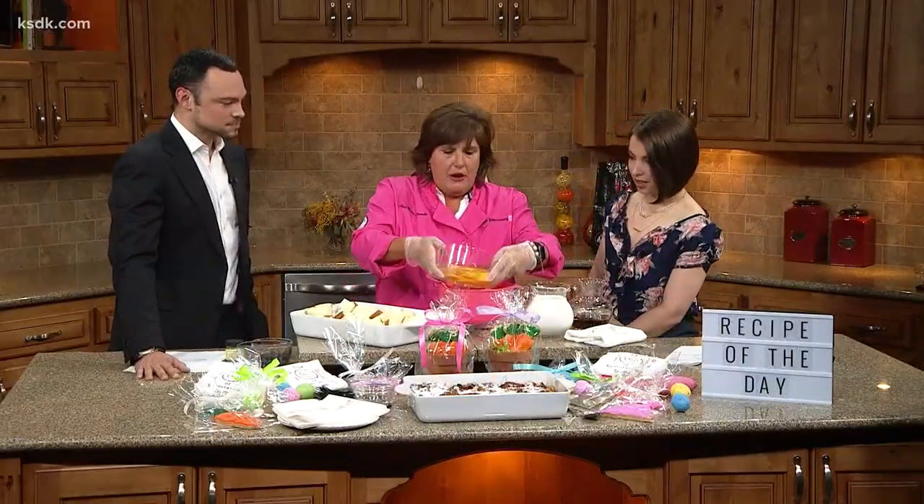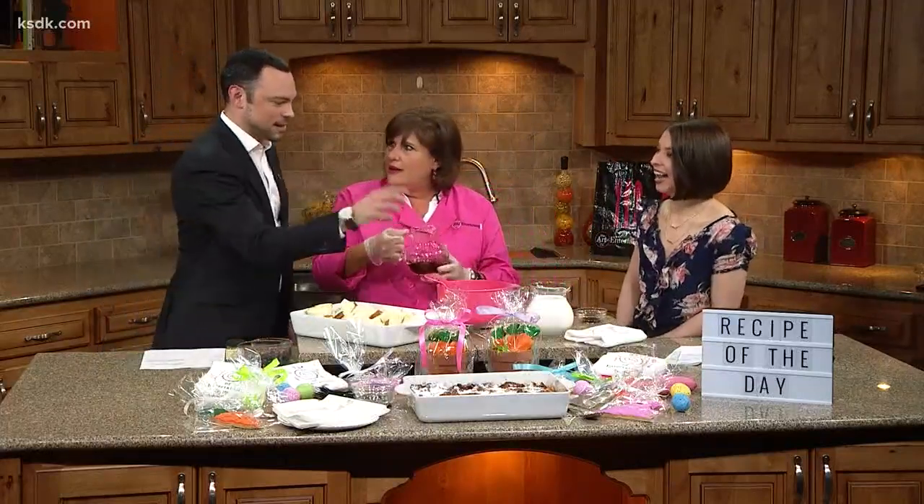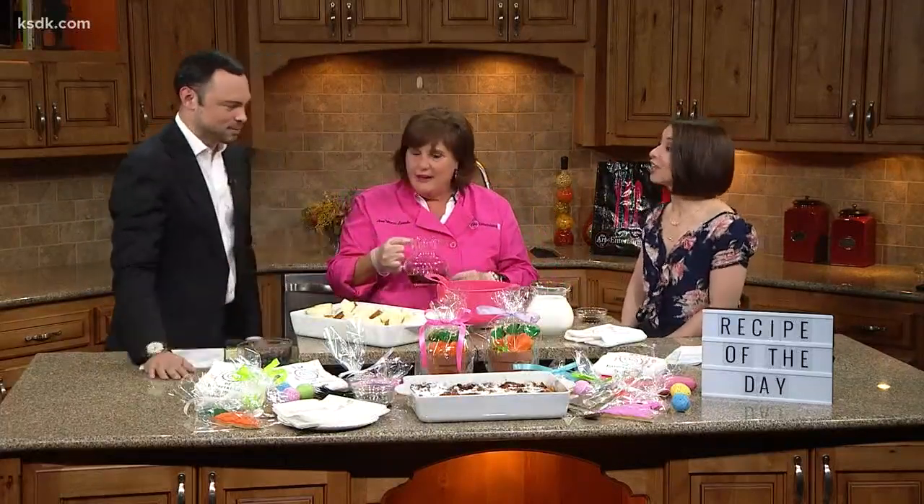We start out with eight eggs. I already cracked them — just, you know, less messy. I'm a good egg cracker though. Next time I'll do that. You've just got to get in there. I let the kids try a couple times, and the whole egg and the shell went right into the bowl. That's how they learned.